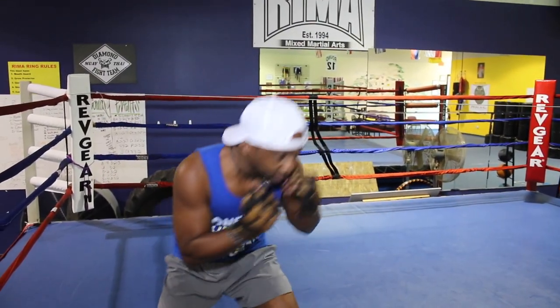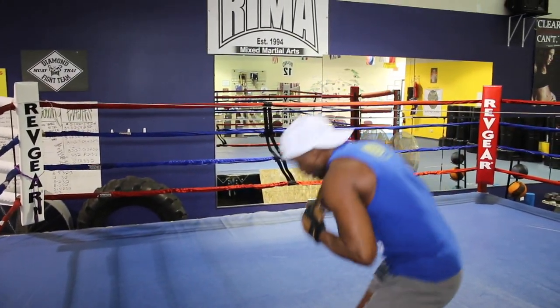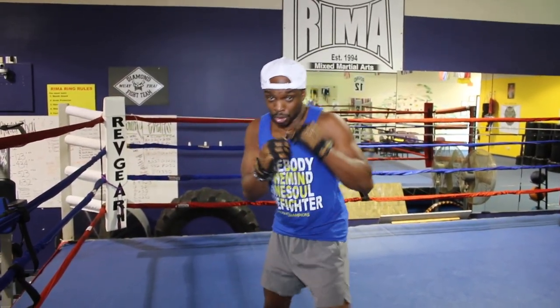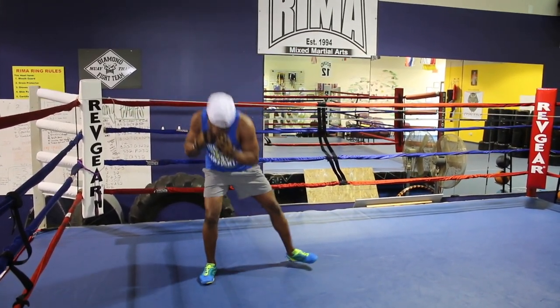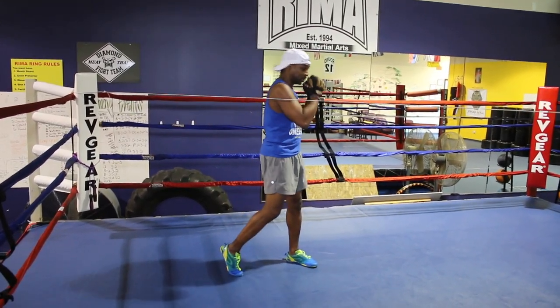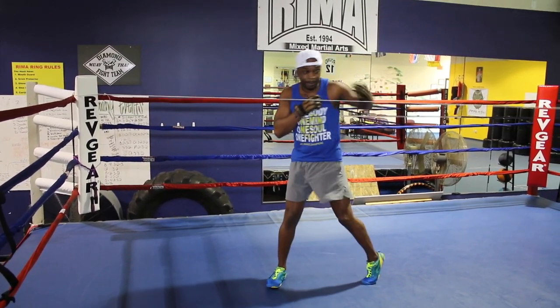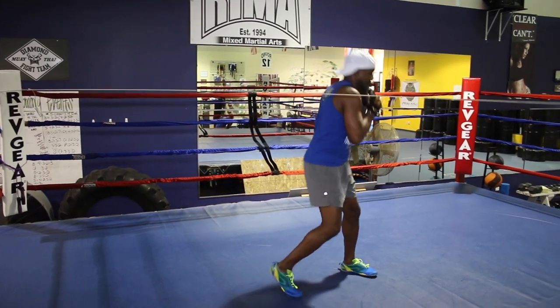Go up under the shot — pop. Good. Go up under the shot — boom, pop. Go up under the shot — pop, back to the middle. Drop and roll, come up, back to the middle. Roll the uppercut — boom, boom, pop. Drop and roll — pop, pop, back to the middle. Uppercut, hook.